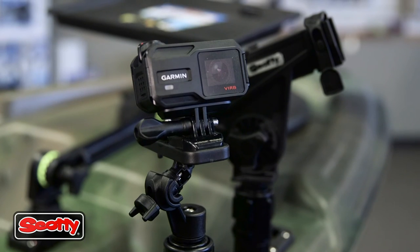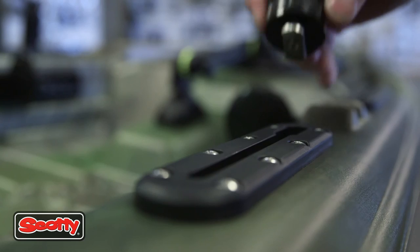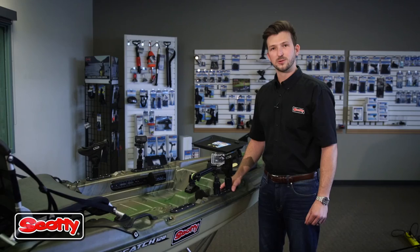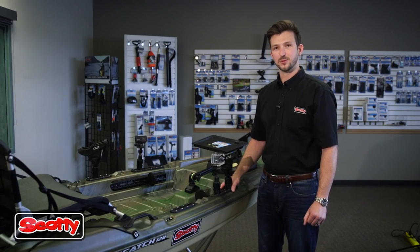You can have your rod holder, camera mount, transducers, anything that you desire. You can find all Scotty rod holders and accessories online or at your favorite local tackle shop.